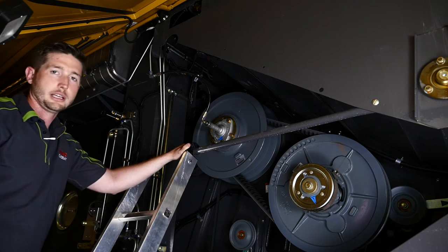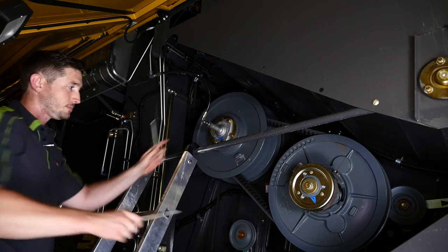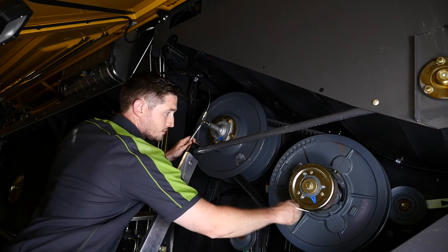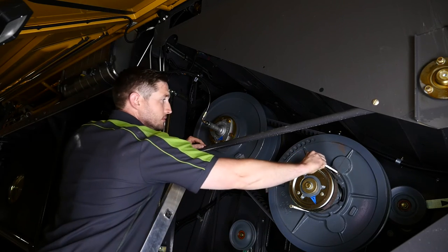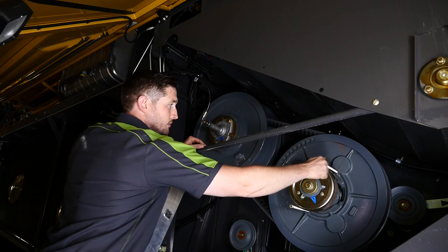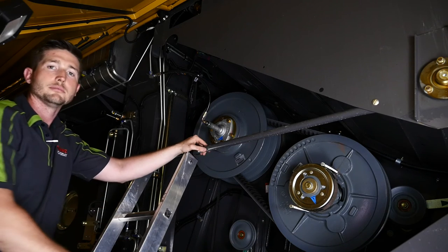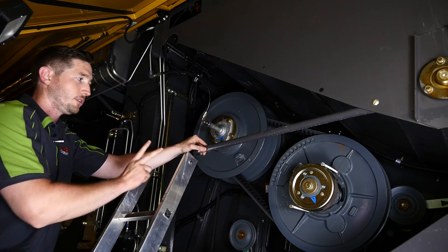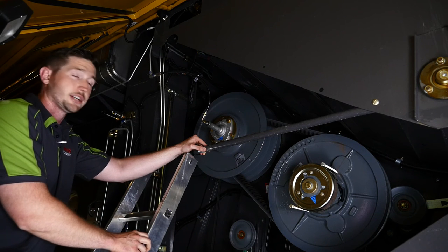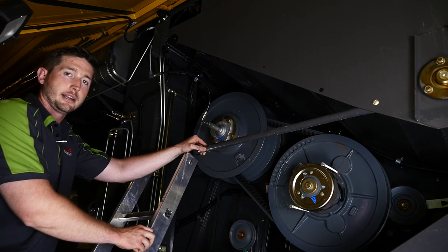The next thing I want to do is grab a pair of pusher bolts, which can be found at our local Kloss dealer, and install them on the driven pulley. Tighten those bolts up, and this will spread the pulley apart so we can remove our belt. Two things to remember when doing so: one, make sure the holes are clean and free of all trash and debris, and two, do not use any power tools or electric impacts when tightening down the bolts.